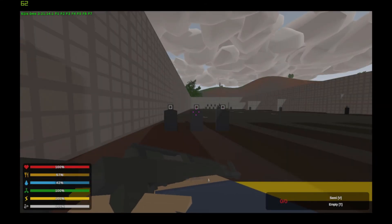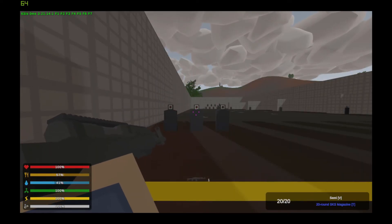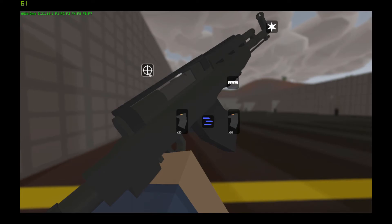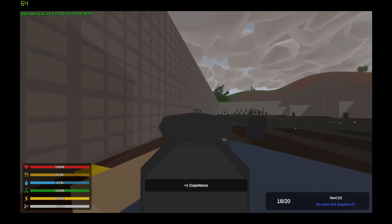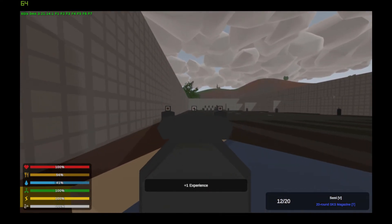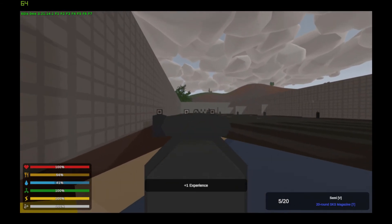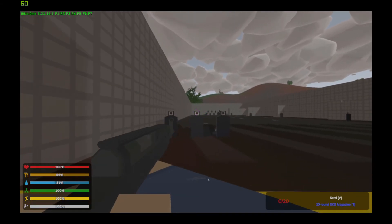Now is the SKS Tapco, a more advanced version of the SKS that takes magazines instead of clips. It can take sights, tacticals, and barrels. On to the spray.